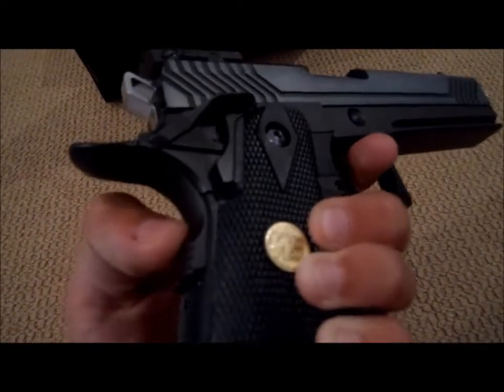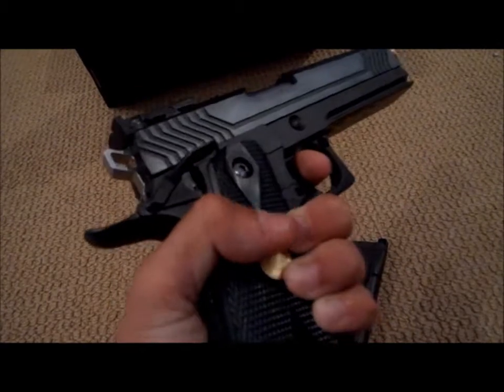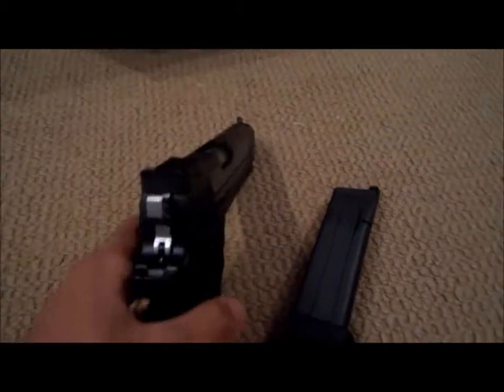I guess that's what the real 1911 is like. And this is like an added safety right here — you have to grip it like that. Seems like any other 1911.